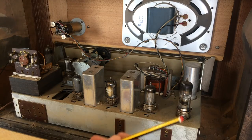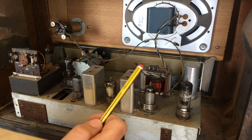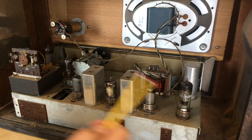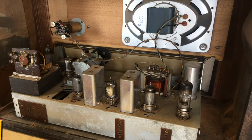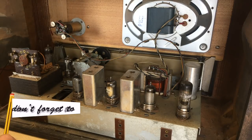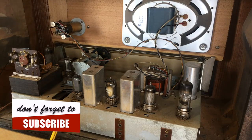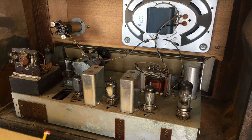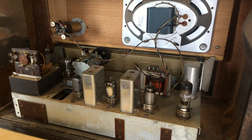You've got your tubes, your IF transformers, and a very clean speaker over there — not particularly large, but enough to do the job. There's a lot of dust and a few insects, to be expected. I don't see any rust on this thing, no woodworm damage either, which is unusual for radios of Madeira. Our climate is very kind to woodworm — usually these radios are practically hollow. But this thing looks quite neat.